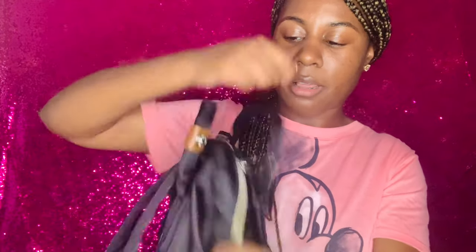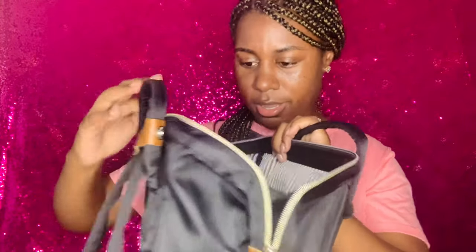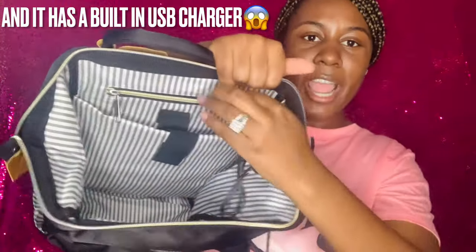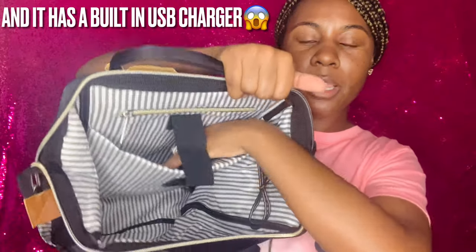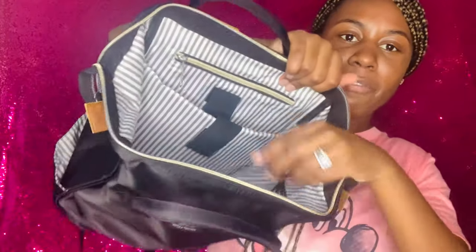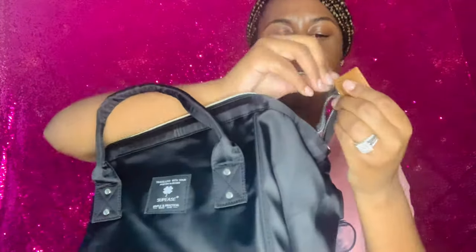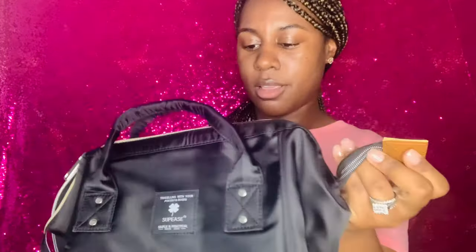You can wipe everything off, and look, it's durable too. The inside is so cute — I have room for my laptop and iPad, more pockets for my phone. It's not too big, not too little. It's light and dainty like me, honey, but yet strong. That's a cute bag.